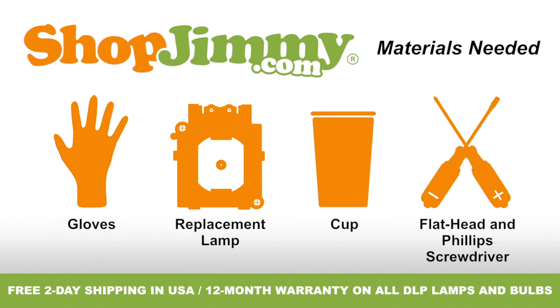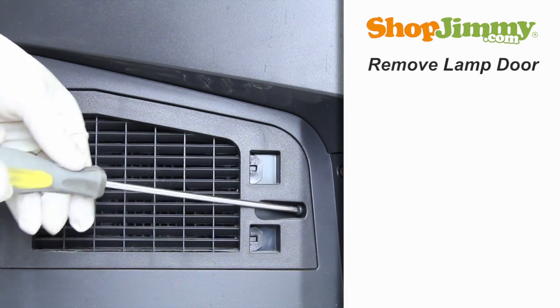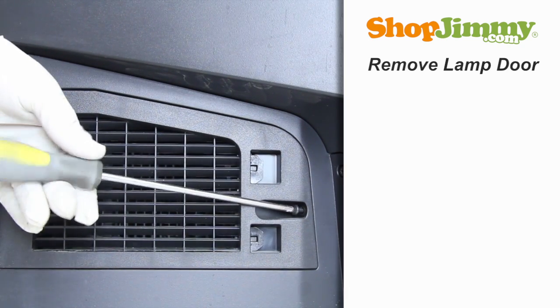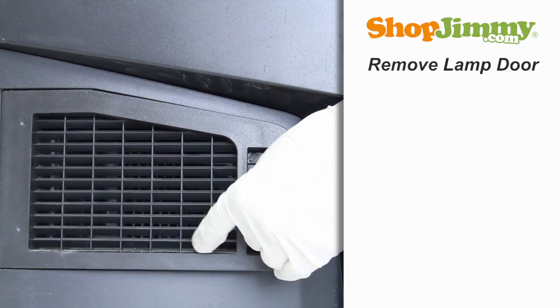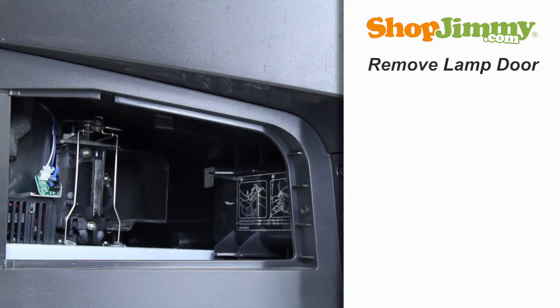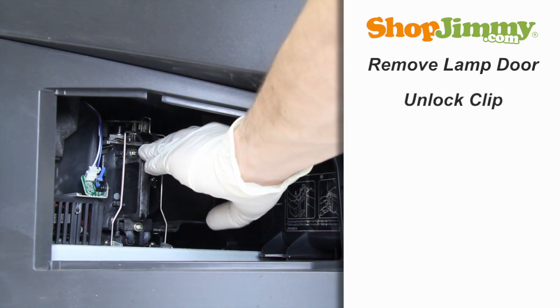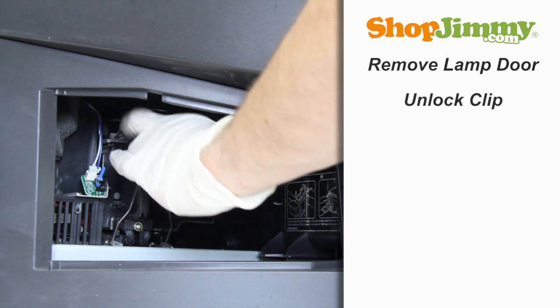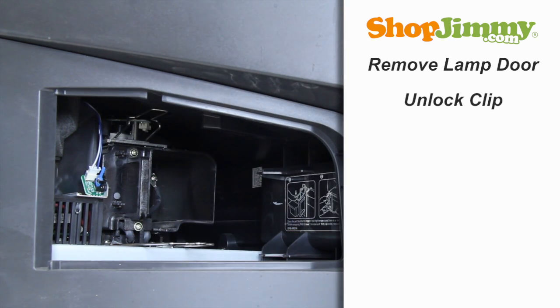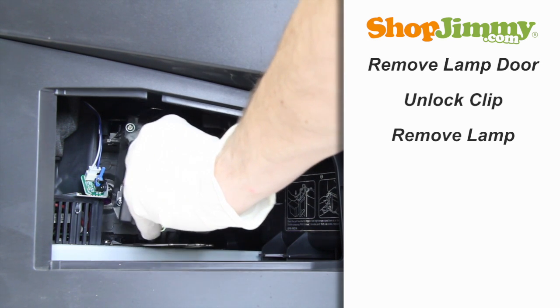So let's get to it, shall we? Unscrew and remove the lamp door at the side of your TV. Unlock the clip to release the lamp. Gently guide the lamp out of the back of the TV, keeping a firm grip on the handle.